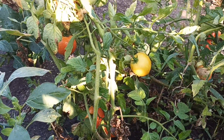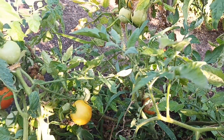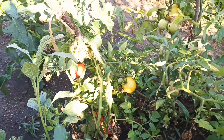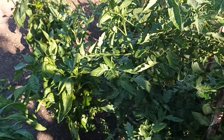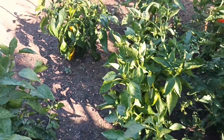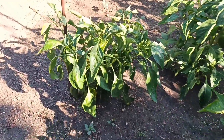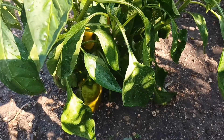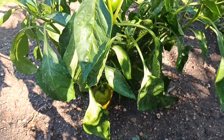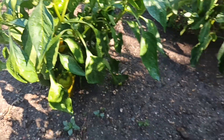Olha só como é que está de tomate maduro. Vou estar colhendo esses tomatinhos todos. E vou estar mostrando para vocês o que rendeu essa colheta de hoje. Também vou colher uns pimentões, gente. Vou colher desse pé aqui, porque o sol queimou bastante os pimentões. Então, para aproveitar, eu vou colher.